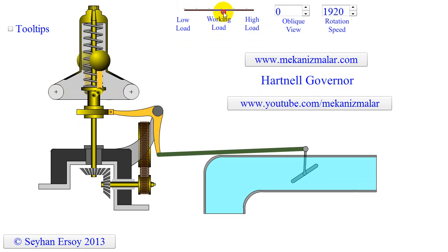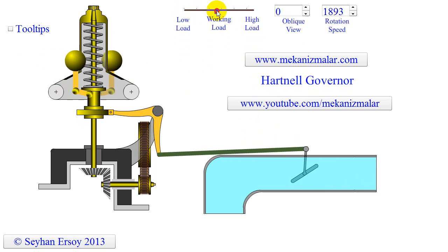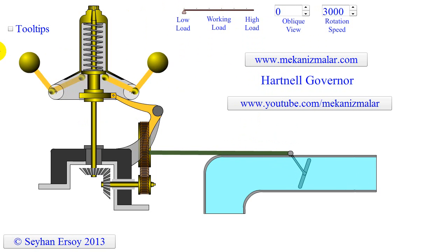The control valve either reduces or increases steam admission to the engine as required. When the steam engine increases its speed — possibly due to reduced loading — the fly balls are forced out by centrifugal force, thus moving the sleeve against, as in this case, spring tension.